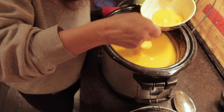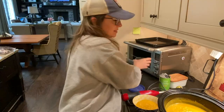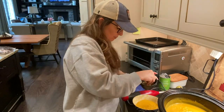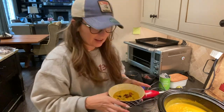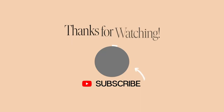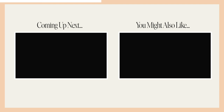Now all we have to do is put it in a bowl. I have some bacon bits that I cut up and some pumpkin seeds — salted pumpkin seeds. A little bit of bacon on top and look at this! See you guys!